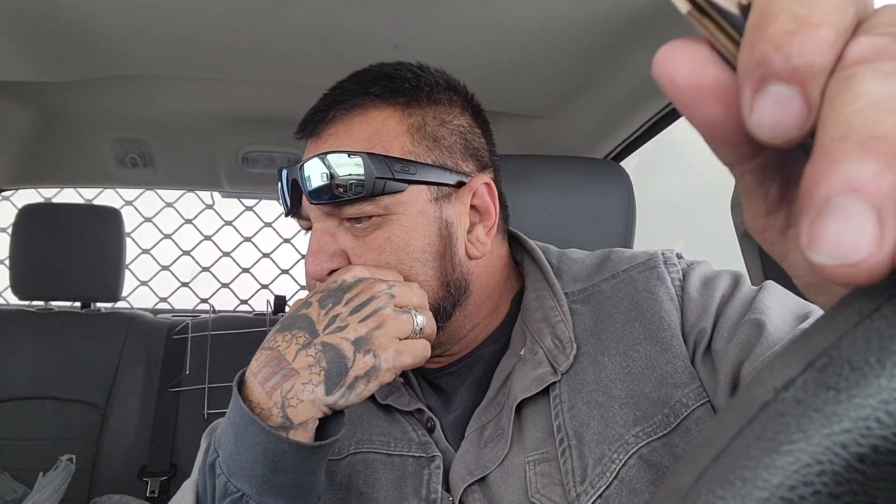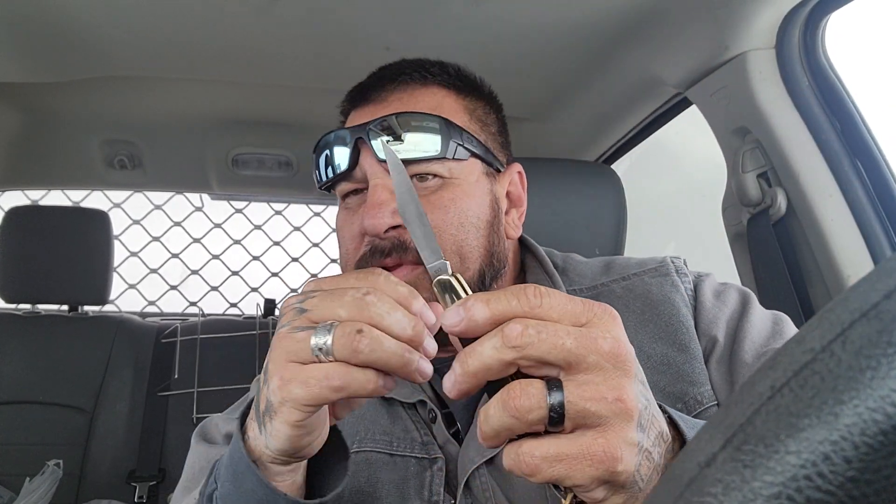It's got all brass bolsters, brass liners, a heavy spring, and a high carbon stainless steel blade. The blade is 3.1 inches, the handle is 4 inches, so this is 7.1 inches overall.